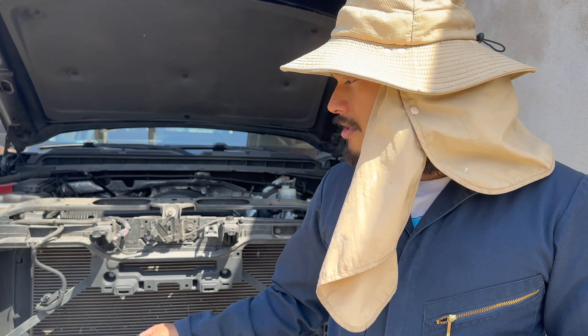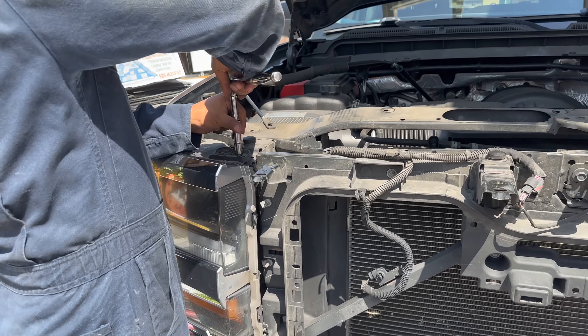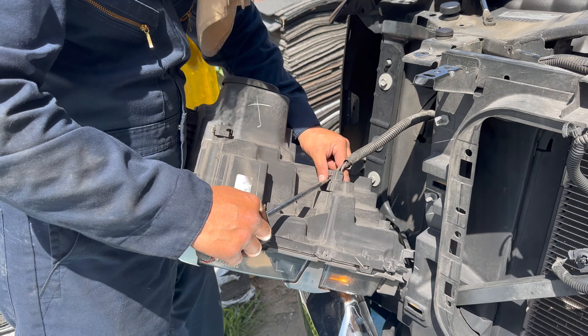Now let's look at this side. I'm gonna back up the truck so you guys can get a clear view of what the OEM looks like and what the new aftermarket looks like.